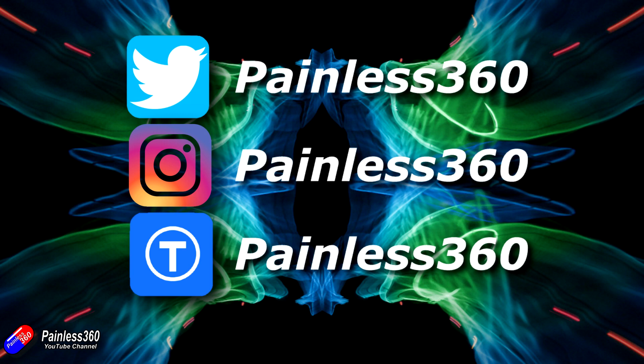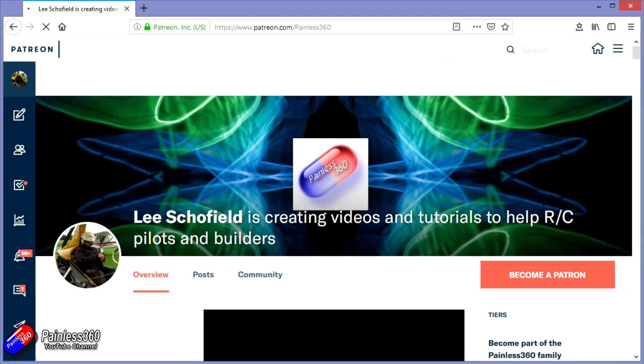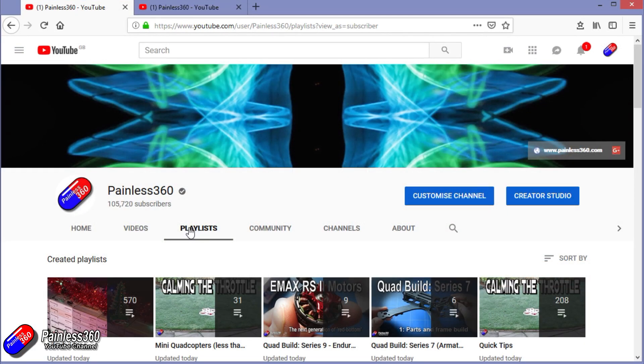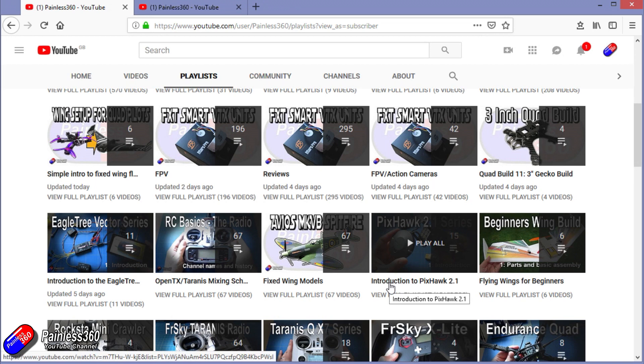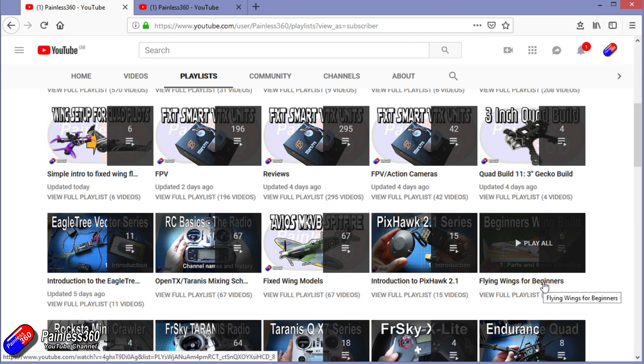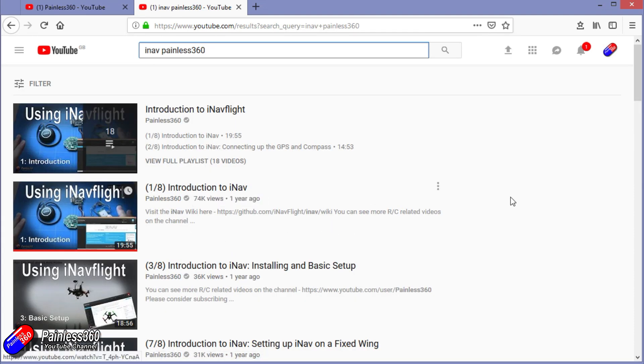Thanks for watching all the way to the very end. You can find me in all the usual places on social media. If you like the video, hit the subscribe button and the bell notification icon. If you really like what I'm doing you can become one of my Patreons for direct support, giveaways, and regular updates. Check out the playlists for organised content — anything labelled 'Introduction To' starts simply and builds up, while 'For Beginners' is aimed at people brand new to that part of the hobby. You can also search 'iNav Painless360' on YouTube to find all my videos.